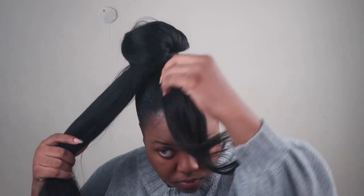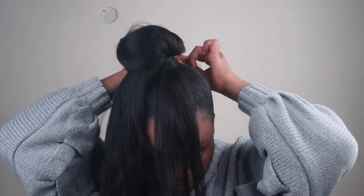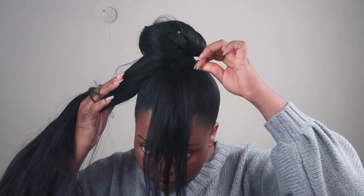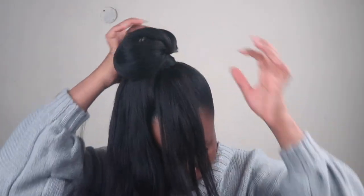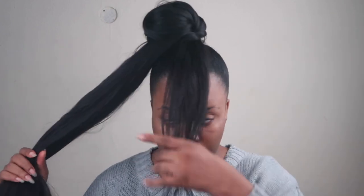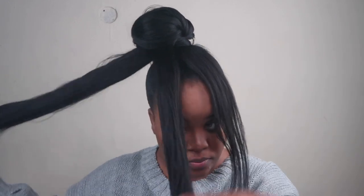If you can get this locked down, your hair should be good for at least a week — at the very least a week. Once we're done with that, just tuck that under the hair. If you're not too sure about your tucking skills, just use a bobby pin. As long as you have bobby pins, you can use as many as you want throughout this entire process.